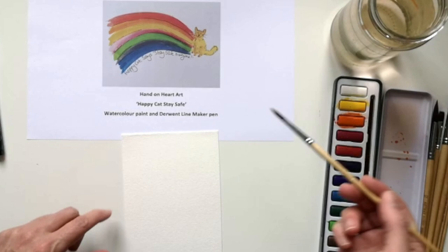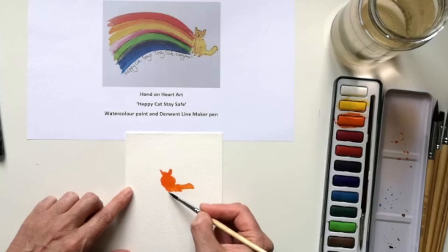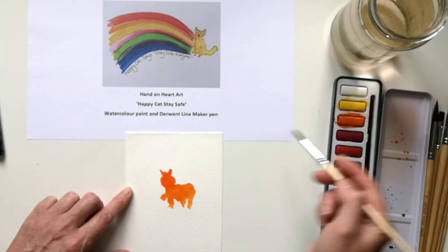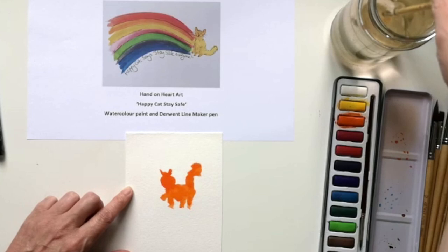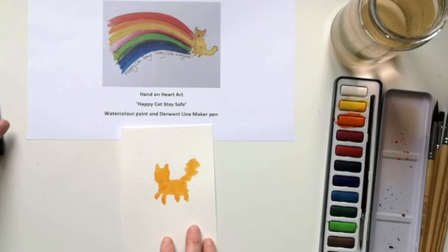What I normally do is create the shape of the cat simply using just a wash of watercolour. So if I paint from the side, I often paint Happy Cat dancing — Happy Cat loves to dance. It's quite a childlike imagery, very simple. I usually let that dry and then add in the detail. So I have one that I prepared earlier in the Blue Peter style.